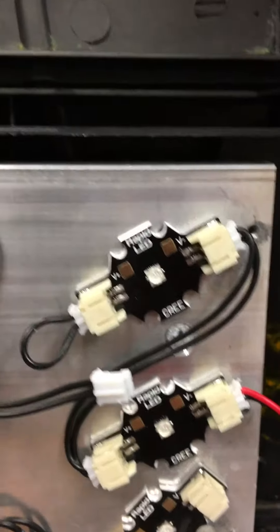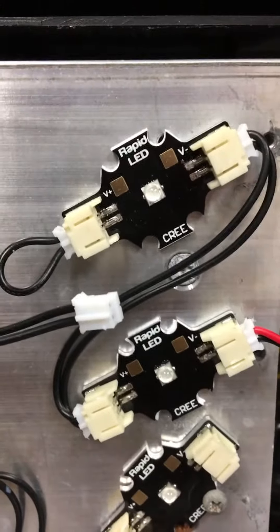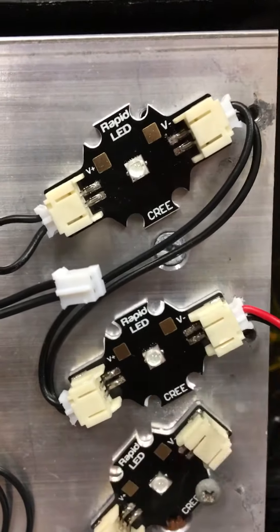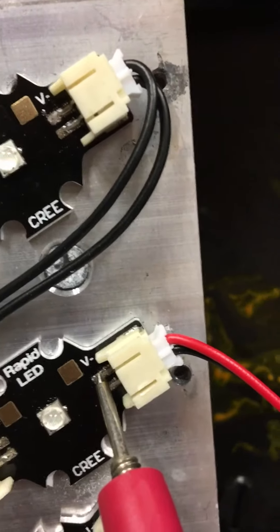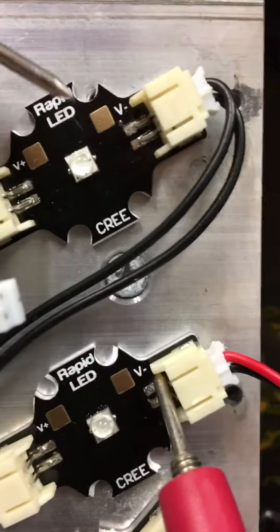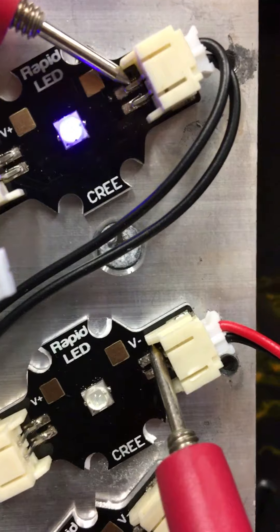Just kind of looking around at this, playing around, trying to figure out what the frick is going on. I made it light — let me see if I can do it here while filming. So if I put that on the negative there, and I put this one up here on the negative, I can actually make that light come on.